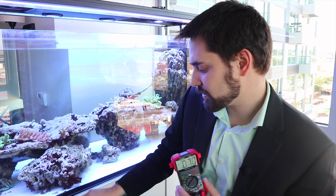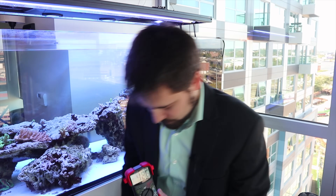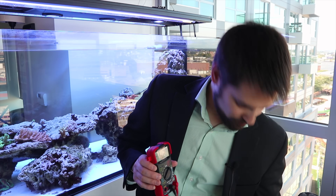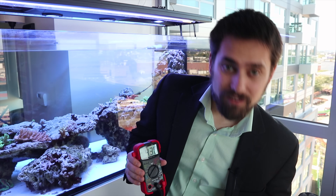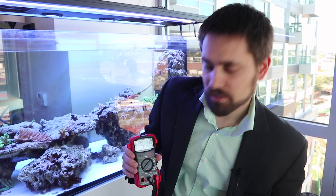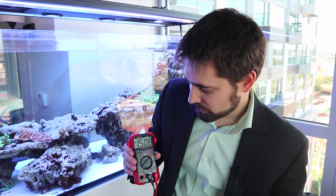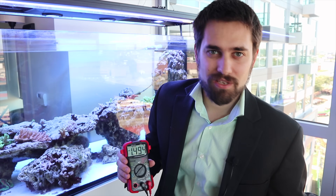I also have my skimmer on, and the tank is still kind of connected because there's still water in the feedback loop. With just the skimmer left on, we're at 4.2 volts in the tank. Let's turn that skimmer pump off too. With the skimmer off, the AC voltage drops down to 1.5 volts. So the skimmer is adding maybe 3 volts, the return pump is adding around 20, and the gyre adds some voltage as well, but not nearly as much.